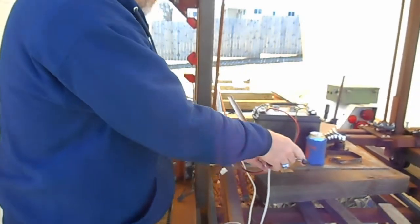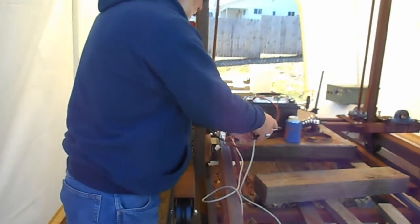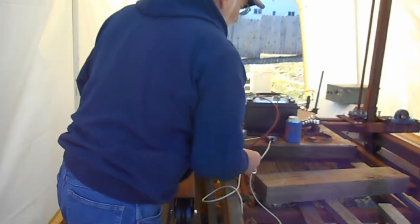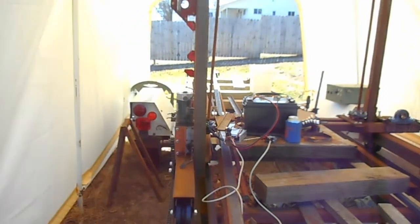One of the average watchers has asked for that information. I am so happy to provide it. You can see I'm a pretty bad hack when it comes to wiring.